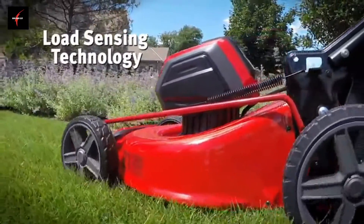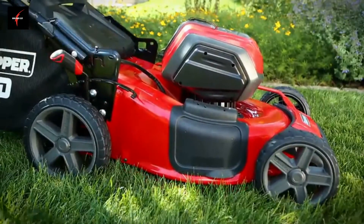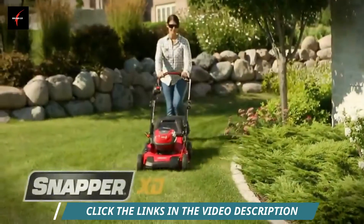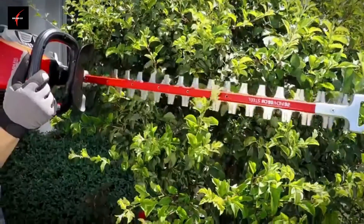Plus, smart load sensing continuously adjusts power to match cutting conditions for extended run time. Cutting height adjusts with a single lever, and it can be stowed vertically for compact storage. The Snapper XD battery-powered walk mower is one more innovative product from a complete line of durable Snapper handheld tools.